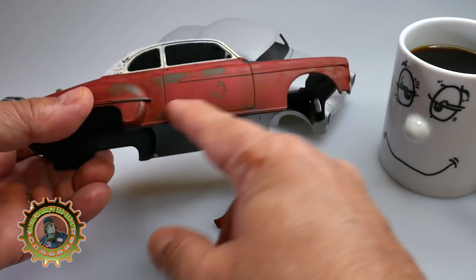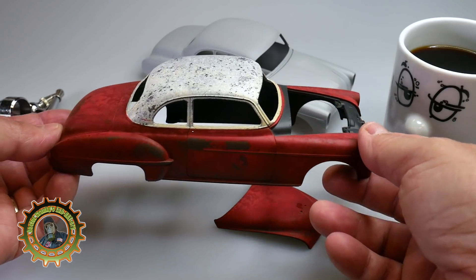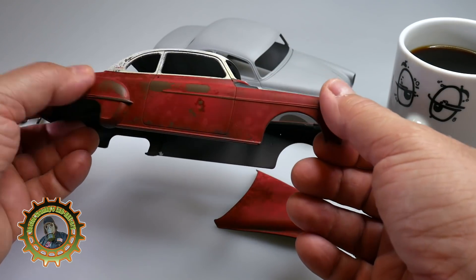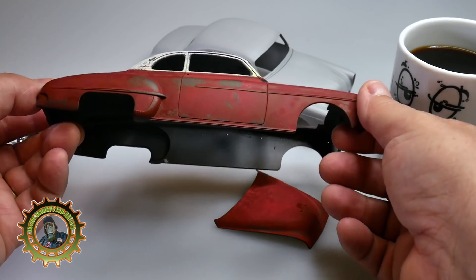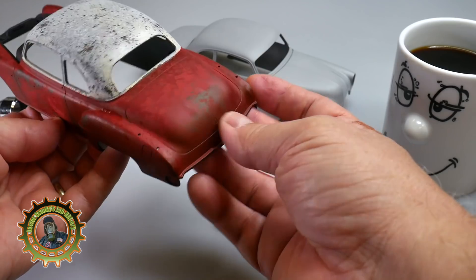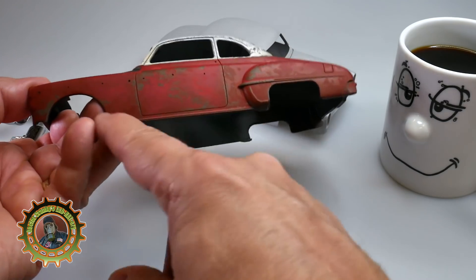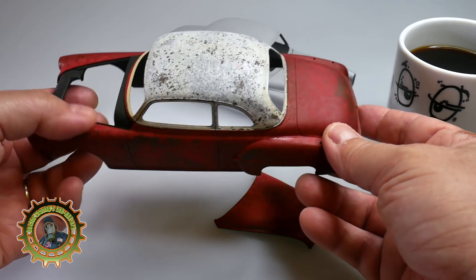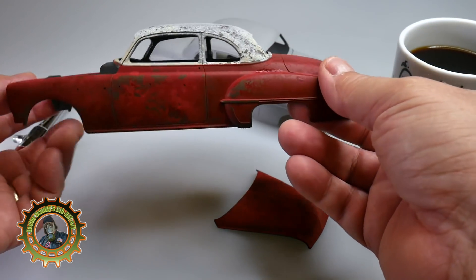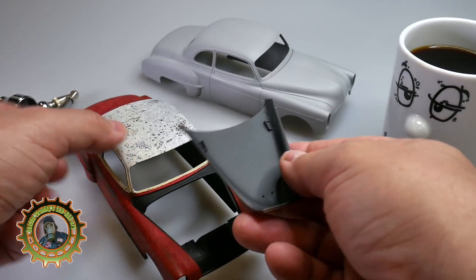We put down the rust, but we mixed in just a drop or two of gunmetal and it really made the paint nice and satiny — it just gives it a completely different look. You can see some of the rust coming through, but you also see the lighter parts where we sprayed. It was a deep red, but we mixed the top with a little bit of orange and they just took to it and it did really well.